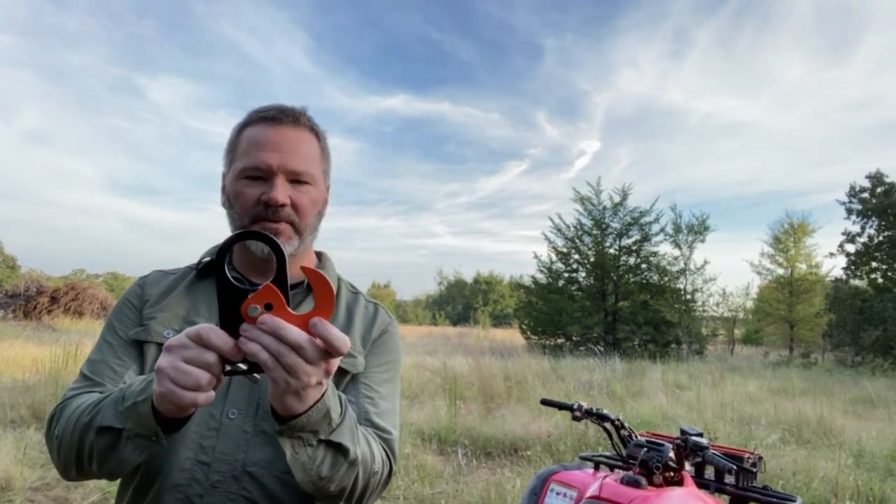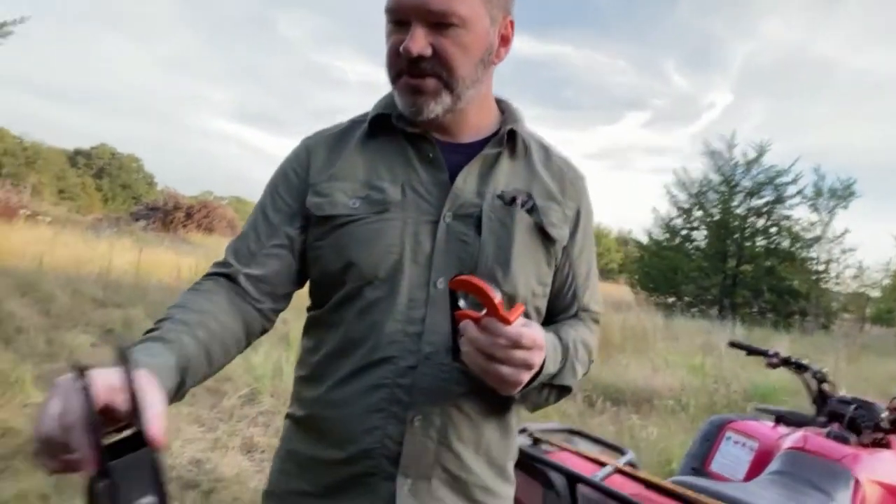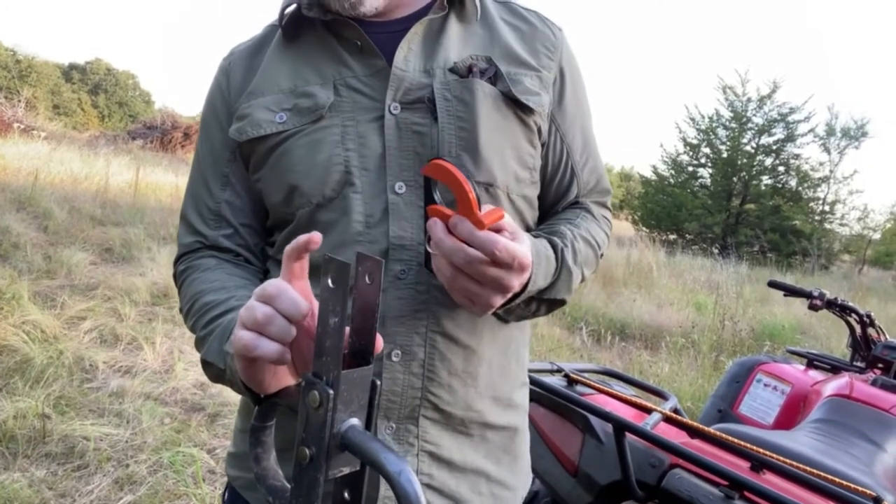Found this thing on Amazon. We'll see if this is gonna work for us, but it seems pretty simple - pull the cotter pin out, put it over the ball hitch and put it right back on. The question is, this is fairly thin metal here and how long is that gonna hold up?